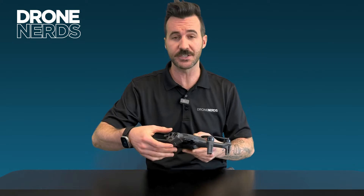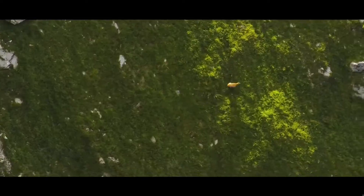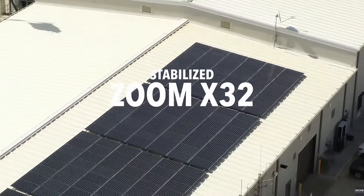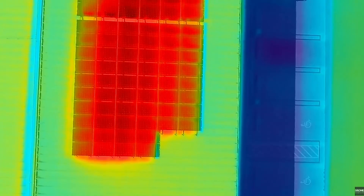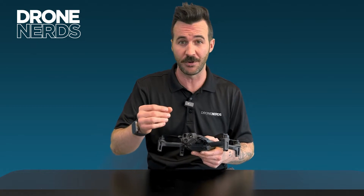It has three sensors on it: two 21-megapixel RGB cameras — one wide and one with 32x optical zoom — and a FLIR Boson thermal camera with a 320 by 256 resolution built in.